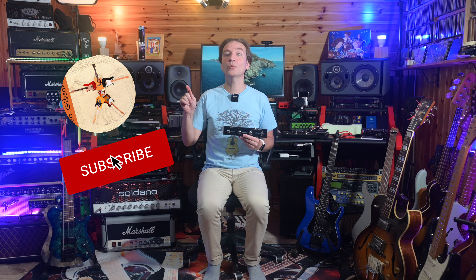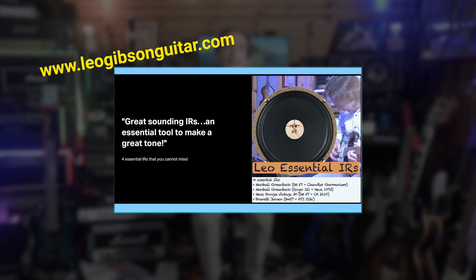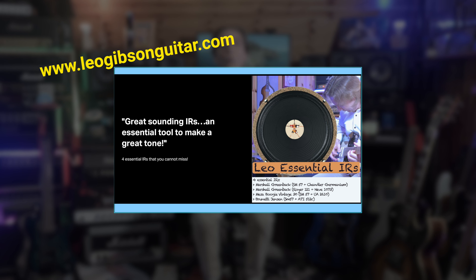Please let me know in the comments what your opinion is about this unit and which use case scenarios you're most interested in. I hope you enjoyed the video, and if you did, please subscribe to my channel, hit the notification bell, and leave a thumbs up. If you're interested in my IRs or Kemper profiles, check the link in the card above or description below, where there's also a link to a playlist of my songs. Thank you for watching — see you in the next video, bye bye!